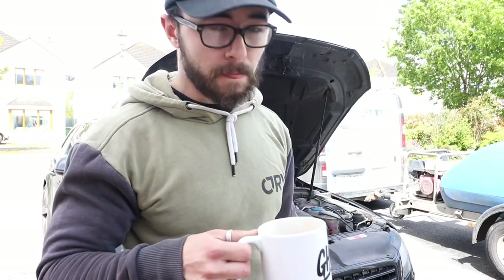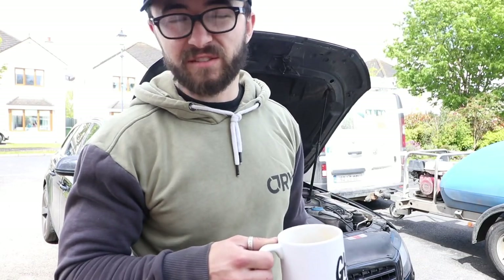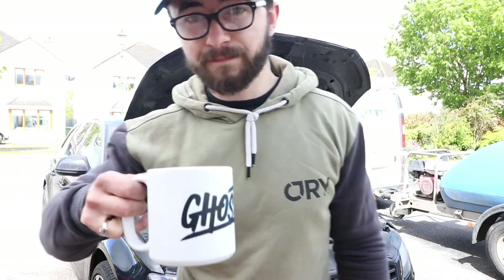What is up YouTube, it's been a sweet minute — in fact it's probably been about a year since I've uploaded to this channel. But nonetheless, got me brew and I'm here to do a car mods video.